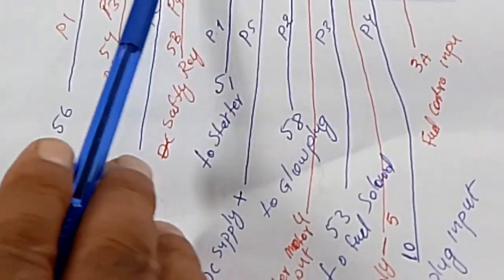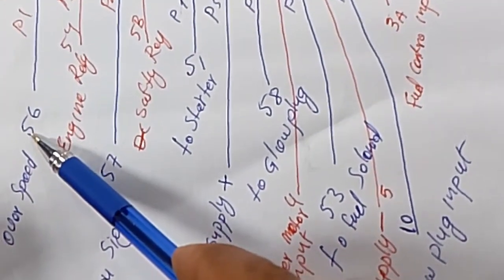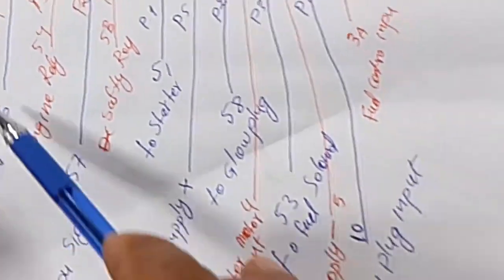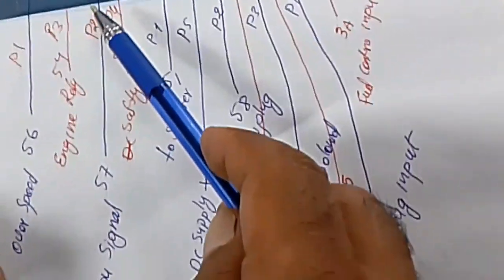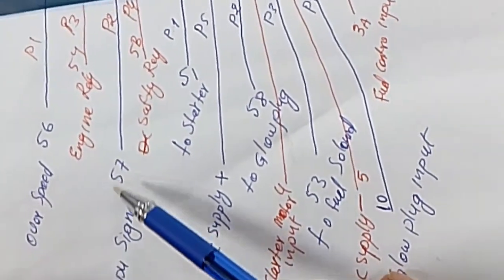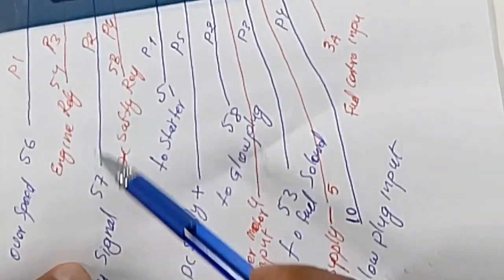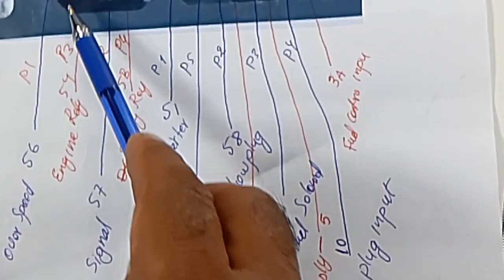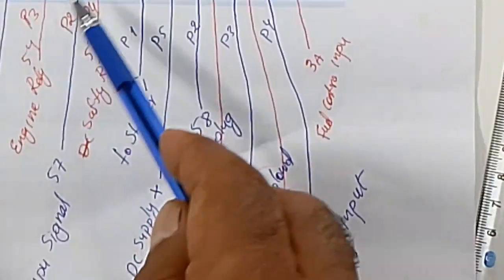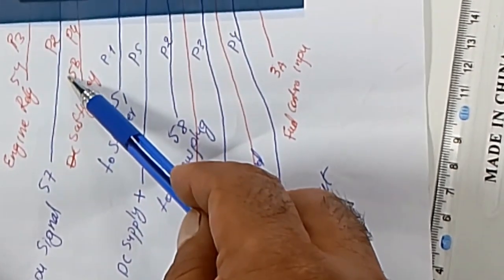In the secondary plaque, pin number one is for over speed — we are not using this in this module, but the wiring has this number wire. The second one is wire number 53, MPU signal. Number three, pin number three, is engine relay, wire number 54. Number four is safety relay, 5B.